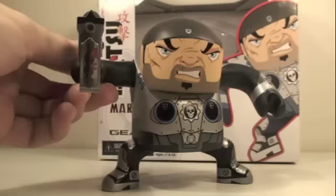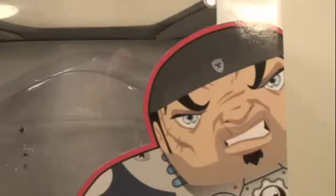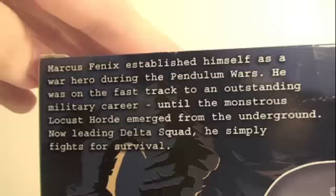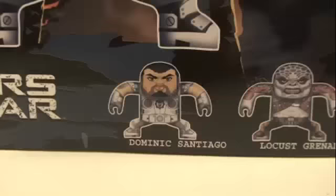Alright, let's put some locusts down in their hole! Even the packaging is very nice. You can see here there's Marcus on the side. It says Batsuit Marcus Phoenix, Gears of War. They even do the whole Mighty Mug thing where half of the figure is on one side and the other half is on the other. They even give a little bio on Marcus Phoenix on the back, and it shows the Locust Grenadier — very cool.